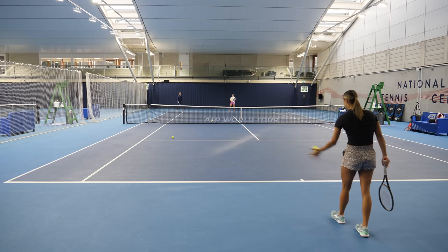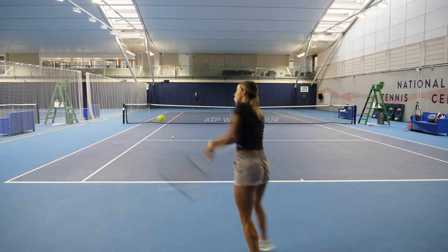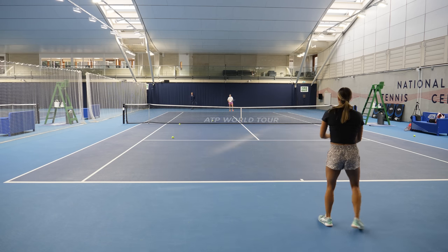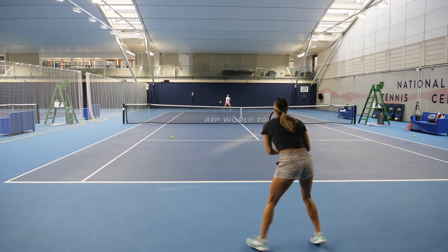At this point things got tough. Eden likes to go forward and take the ball on, but it has to be done on the right shot. Soné is hitting with quality, causing Eden to make some bad decisions stepping in on the wrong ball, leaving no time to adjust and her timing started to suffer. It was a good time to take a water break and reset. It's my job as a coach to get the player back on track as quickly as possible. Eden is simply playing too rushed and is starting to lose her form. My advice was to temporarily take an extra step back behind the baseline, just so she can start feeling like she's got some time on the ball again.